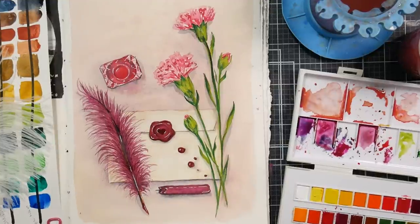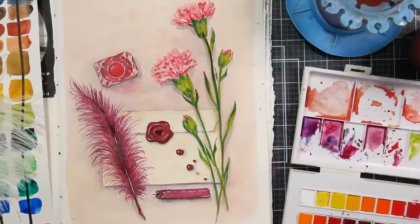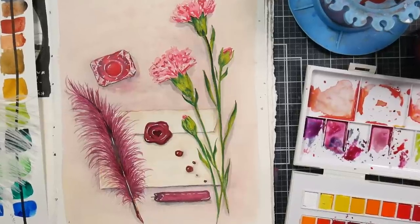I hope you enjoyed this World Watercolor Month demo, and I hope you are doing the challenge as well. If you are, good luck, and we will see you next time. Happy crafting!